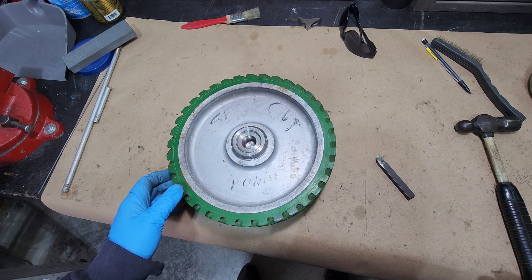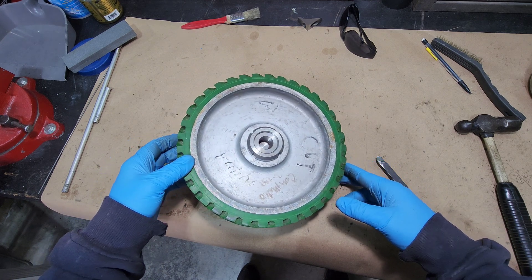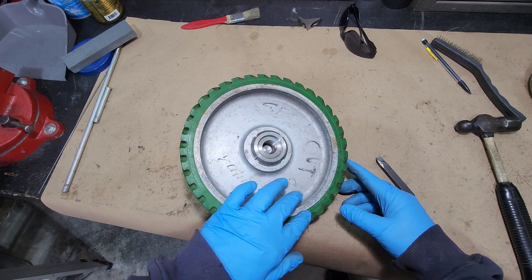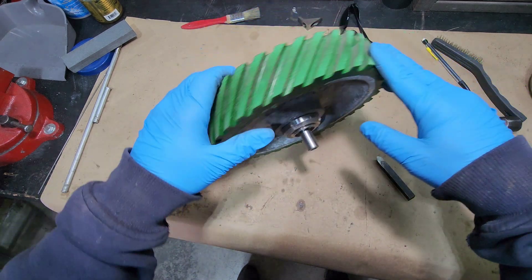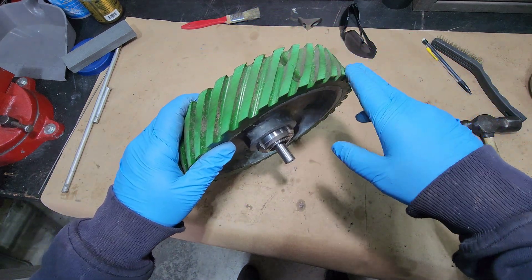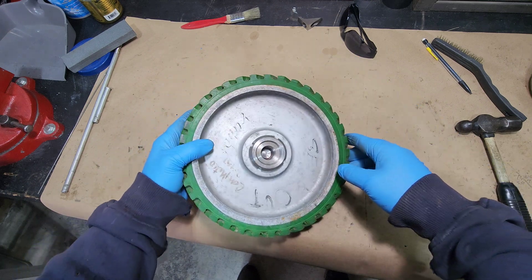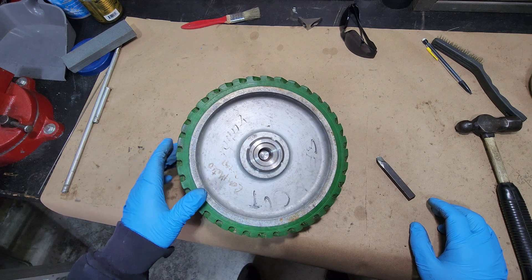The issue with it is there are high spots in this rubber here. They formed this rubber onto this wheel when they got it, and the rubber was not taken down on the lathe, so it's not trued up. There are some high spots, so what we're going to do is put this on the lathe and true it up.